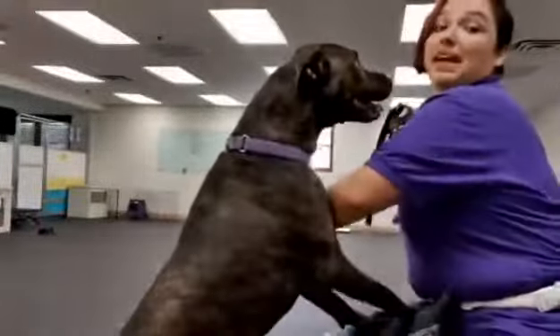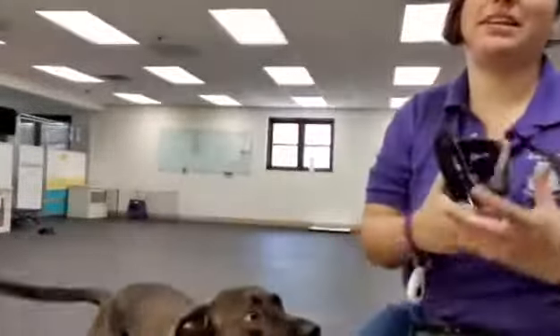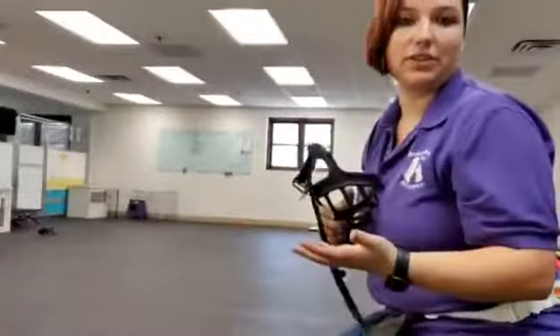Hi there, I'm Taylor Traynor with Jen Loves Pets and today Wish and I are going to be demonstrating some more work with the muzzle.